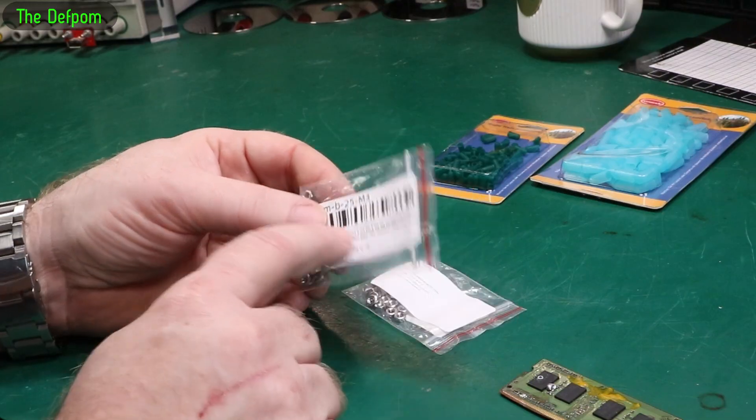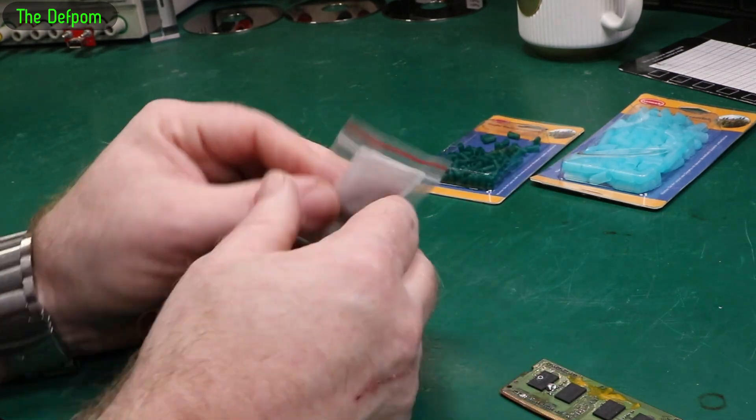And what else have we got here? There you go — M3 nuts. I expected that's what they'd be, stocking up.